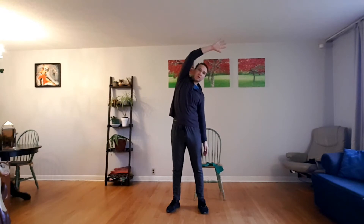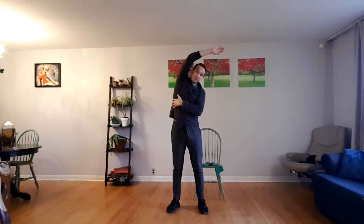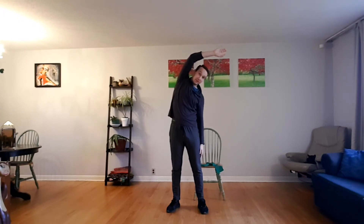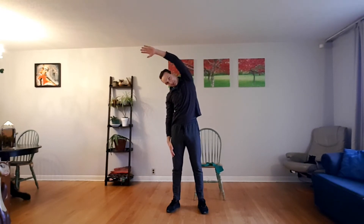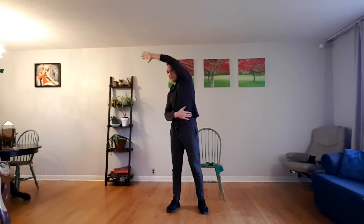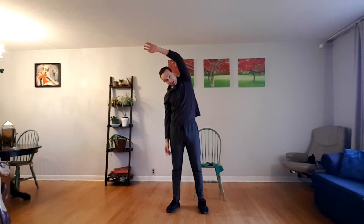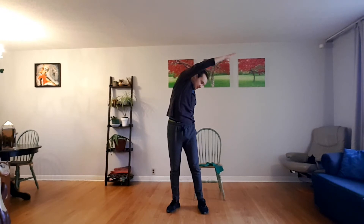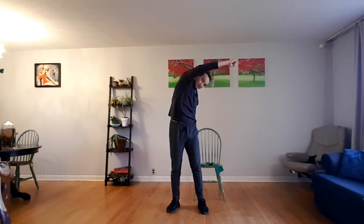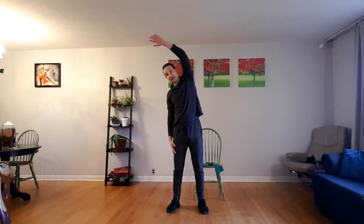Now we're going to raise our right arm up and try to reach a little over to the left-hand side, so we're stretching out this muscle tissue from basically our elbow down through the shoulder into the hip. Then we're going to drop that arm down as we raise up the opposite arm and reach over to the opposite side. This is just to the side — there's no twisting, there's no rotation yet. Then we're going to repeat again, but this time we're not only going to reach to the side, we're going to twist forward a little bit at the same time, and then switch and reach to the other side with a forward twist.